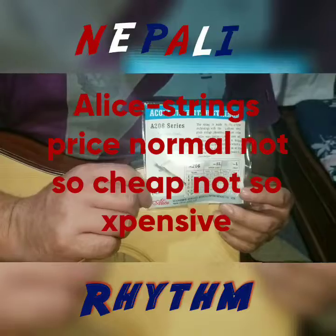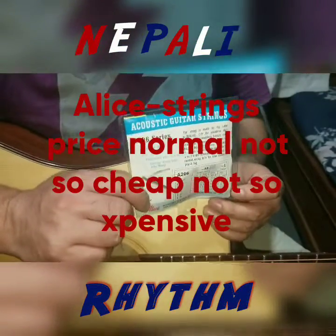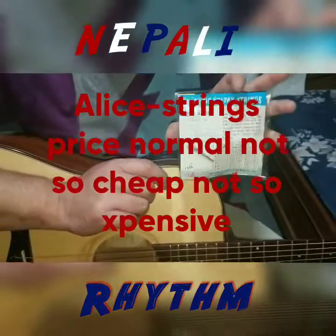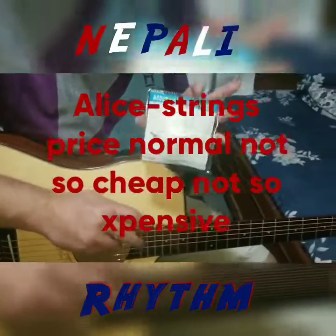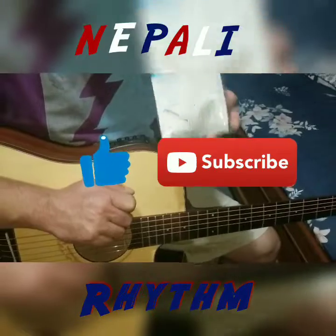The sound is fine. Thank you very much. Please like and subscribe. Thank you very much.